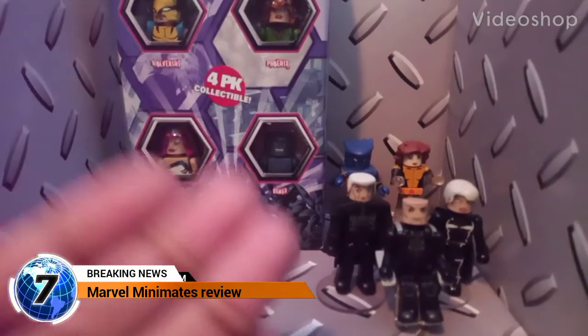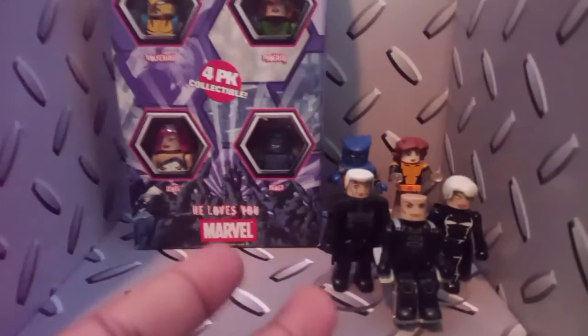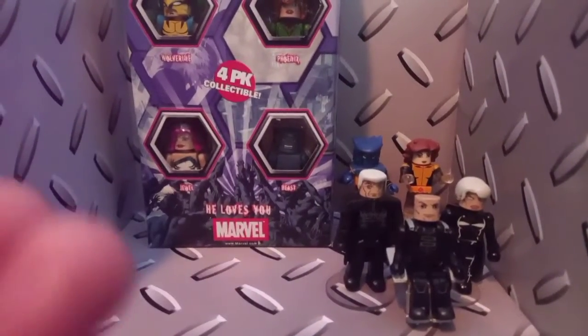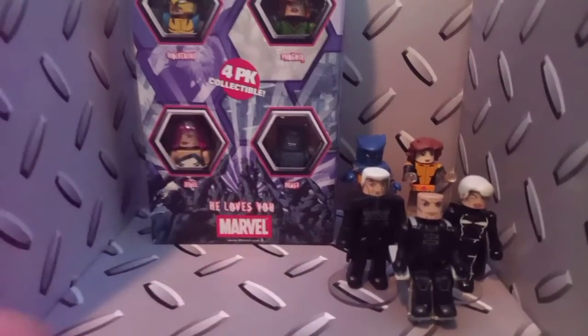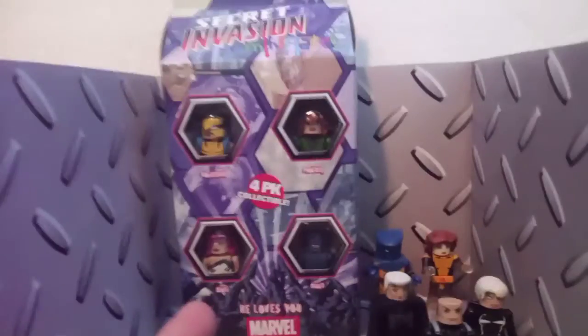What's up guys? Hello, Shiro Toy Reviews, doing another brief unboxing slash review slash showcase type of thing. So I went to the comic book store yesterday, the closest one near me, and I picked up a handful of Minimates, this box set being one of them.